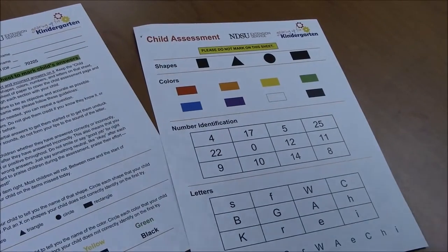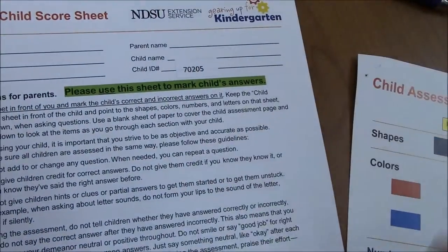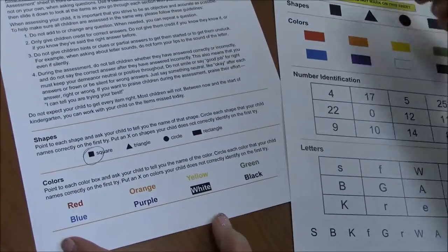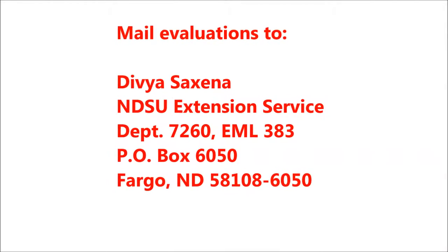Please tell parents to mark their child's responses on the assessment score sheet and not on the child assessment guide sheet. Administer and collect the assessments during the first or second session and mail them along with a copy of the attendance sheet to NDSU.